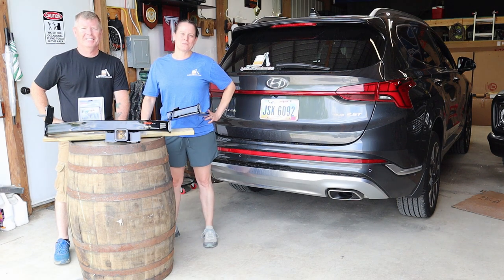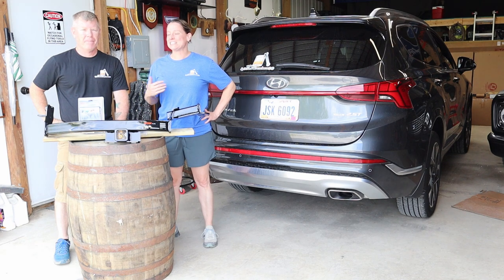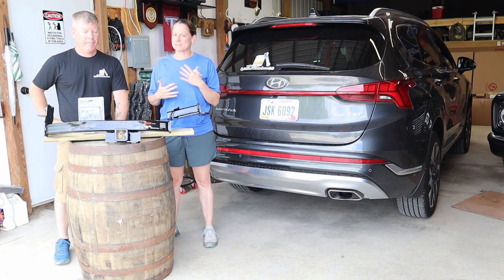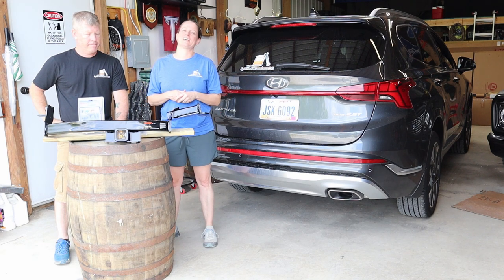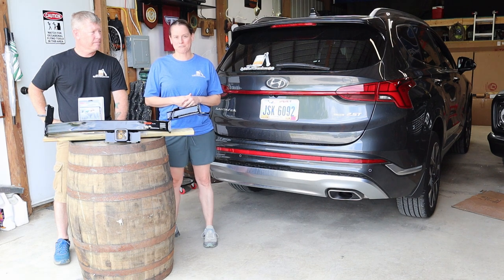Hi friends, welcome back to the shop. If this is your first time here, I'm Dana. I'm Art. And today's episode is something kind of special. We are finally getting around to adding some different modifications to our 2022 Hyundai Santa Fe.